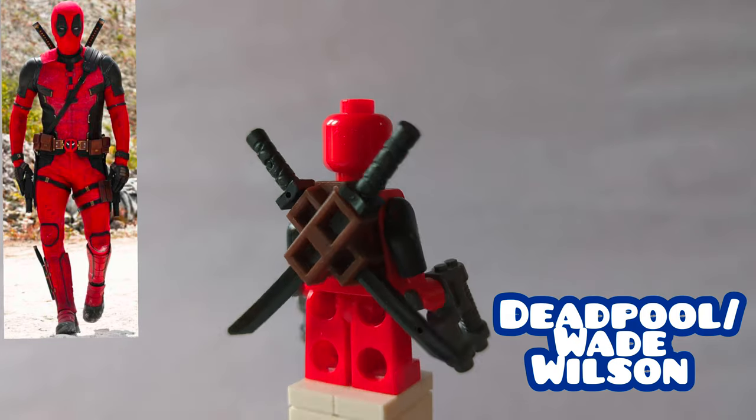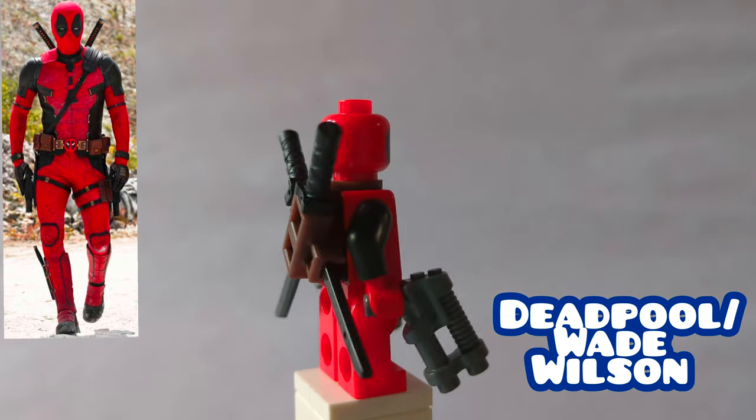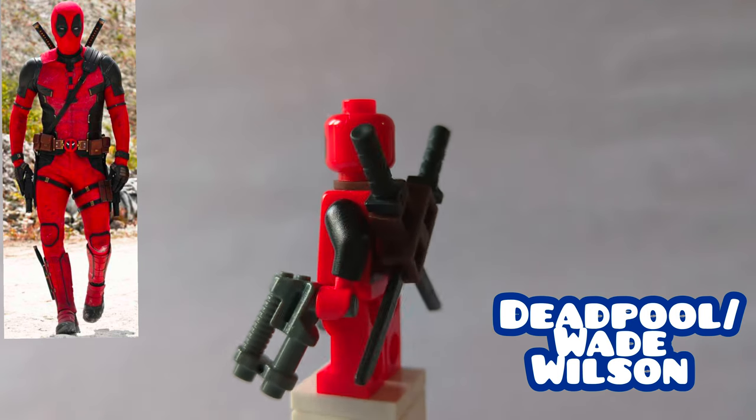First off is Deadpool. This is just the official figure from 2012, no changes made. It's just the perfect custom. I know it's pretty valuable, but this is the best we can get in Lego form.